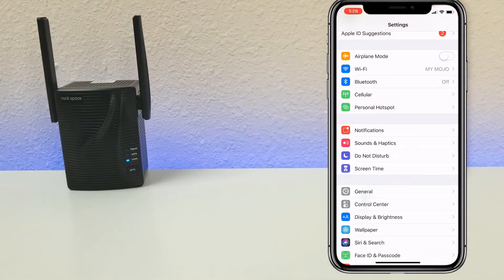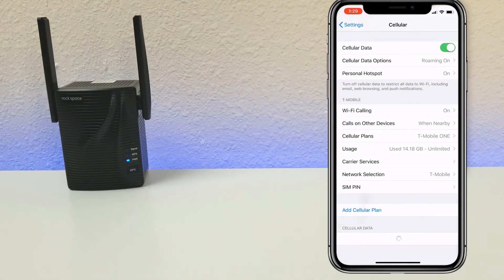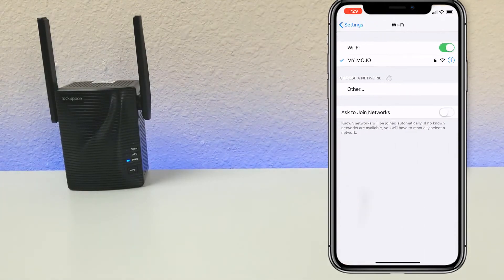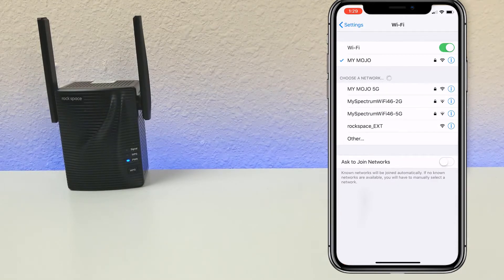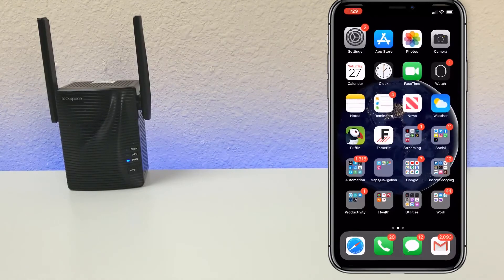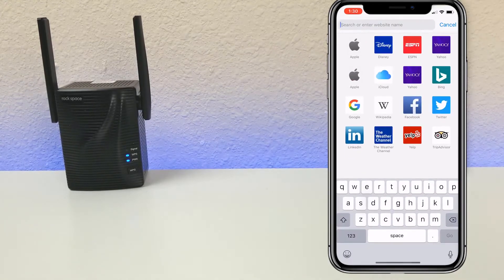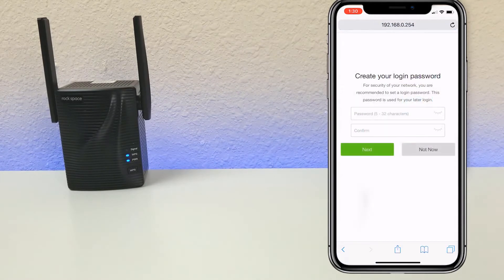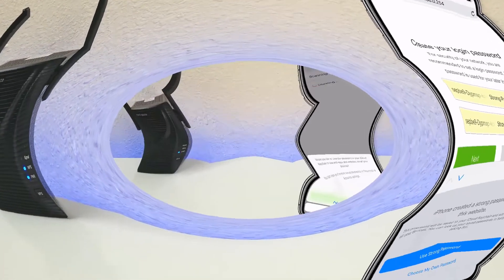Another way to set up is using your mobile device. First, go to your cellular data and turn that off. Then go to your Wi-Fi, look for the Rockspace extender, and click on it. It will connect and tell you it's unsecured. Once connected, open a web browser and enter the IP address 192.168.0.254. You'll be prompted to create a login password for the security of your network — set one and go to next.